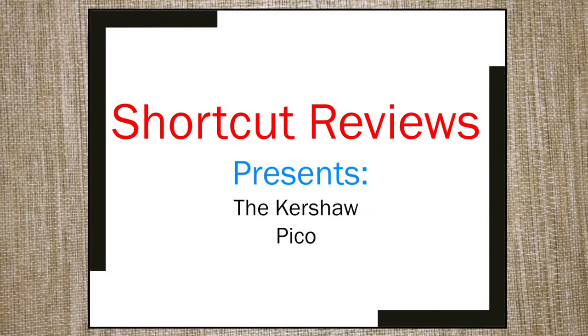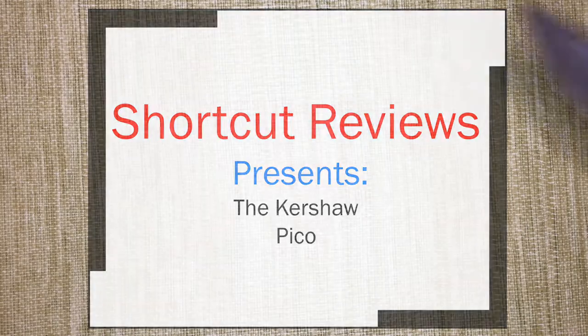Welcome to Shortcut Reviews where we just get to the point. Today we will be looking at a Chinese produced budget friendly Kershaw knife called the Pico.